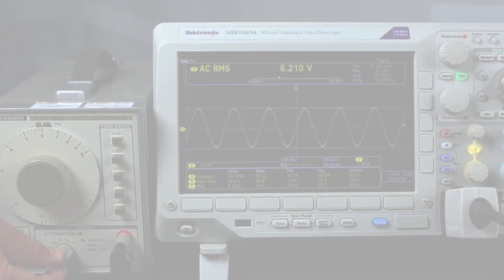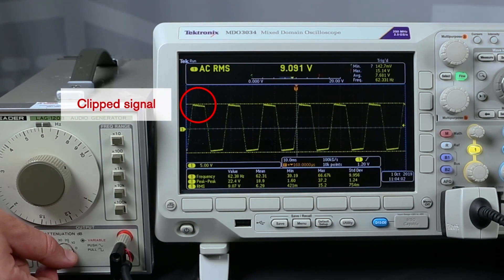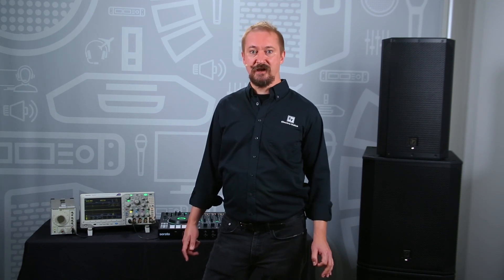Now let's look at a simple sine wave with and without clipping. Clipping is a form of waveform distortion which occurs when a signal is amplified beyond the equipment's limits. This includes any equipment in the signal chain. Clipping the signal increases mechanical and thermal stress in the speaker and its components, making it sound bad and reducing its lifespan.